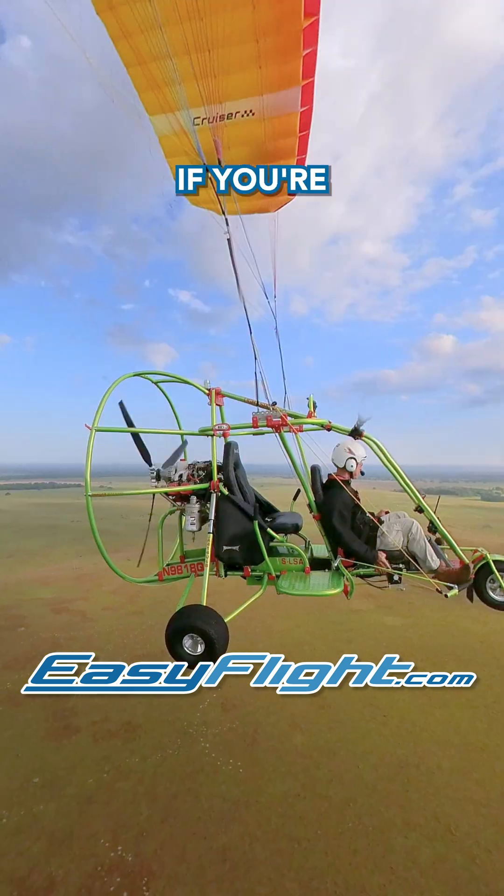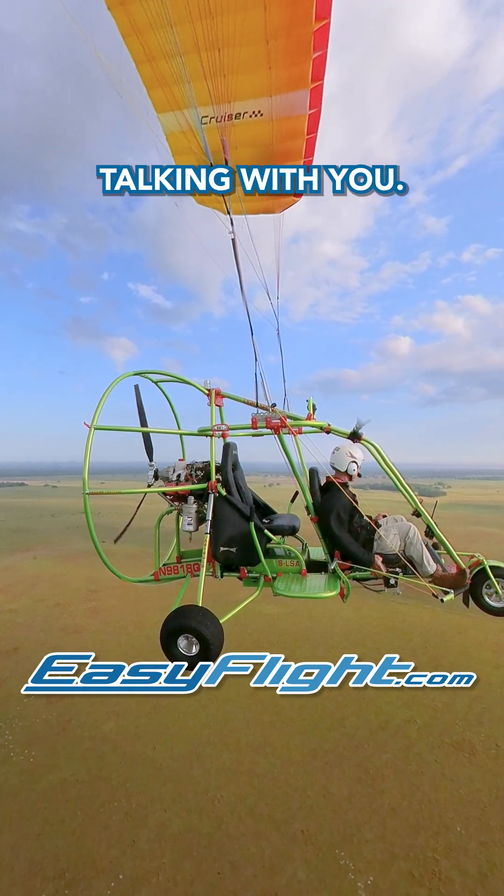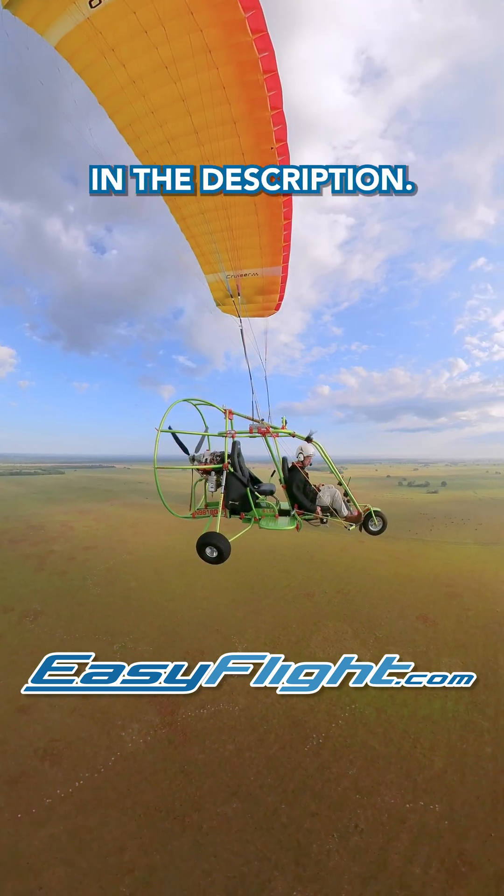My name is Roy Beiswinger. If you're serious about becoming a powered parachute pilot, I'd enjoy talking with you. You'll find my contact information in the description.